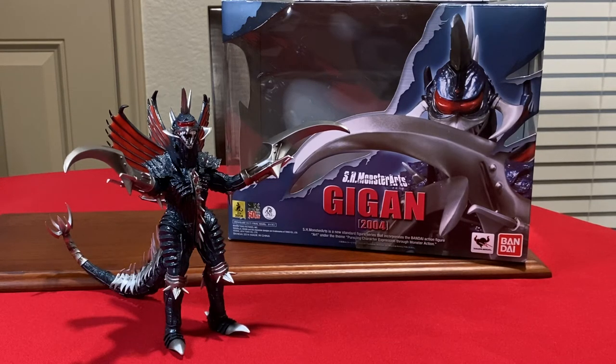The best articulation on the figure is the tail, however. It has quite a range of motion, and the tip of the tail can spin around too. One thing to watch out for are the metal plates and spikes on each section of the tail, as they can bunch up and break easily. Be extremely careful while posing the tail because you don't want them to accidentally snap off. Finally, Gigan's wings are able to move back and forth, and for some reason the middle wing can also move up and down. Be careful when moving these around too much because in time they can lose their pose.